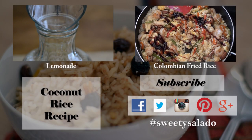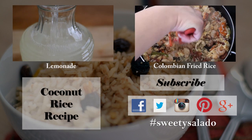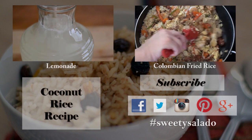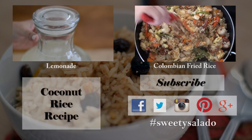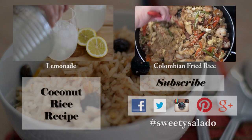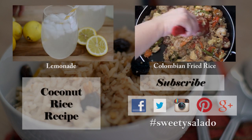If you enjoyed this video and this recipe please give it a thumbs up and subscribe to this channel. Don't forget you can follow me on Facebook, Twitter, Instagram, Pinterest, and Google Plus. If you have pictures of any recipes from Sweet y Salado, you can share them on Facebook and Instagram with the hashtag Sweet y Salado. Thanks everybody for watching — bye bye and buen provecho!